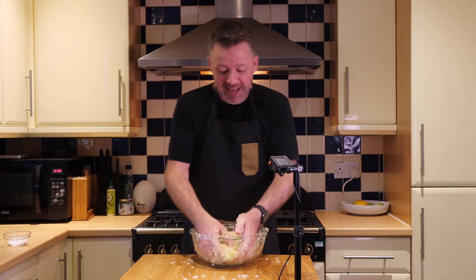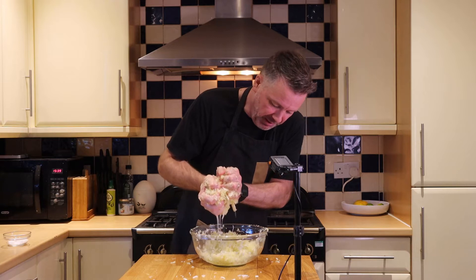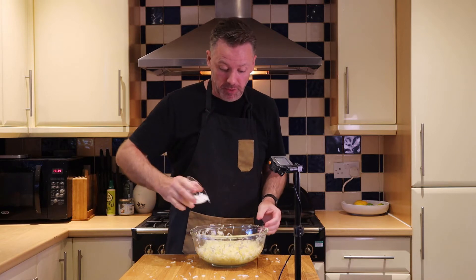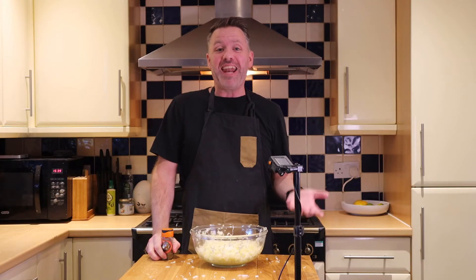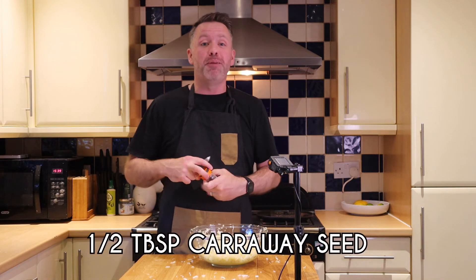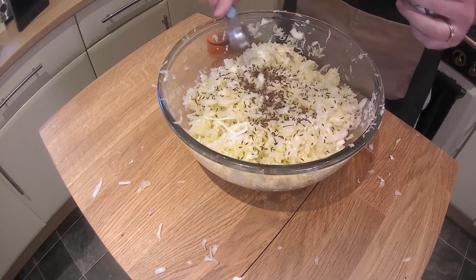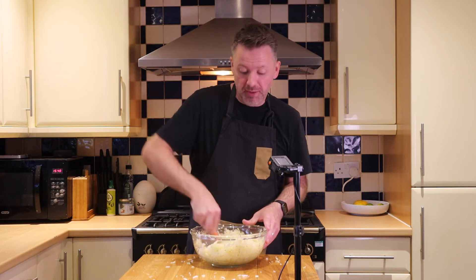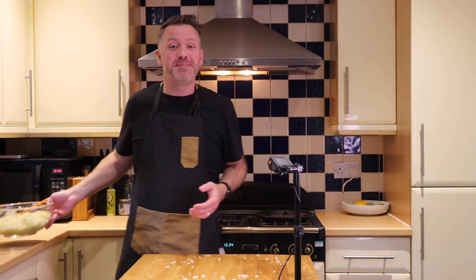That is now done. You can see if I squeeze it, all that liquid is coming out, which is exactly what we want to see. Next we add in the remainder of the salt that we set aside. I also like to add a little bit of flavoring — we are going to use some caraway seed, just half a tablespoon. I'm going to give this a stir and set it aside for about 10 minutes to let the salt draw a little bit more liquid out.